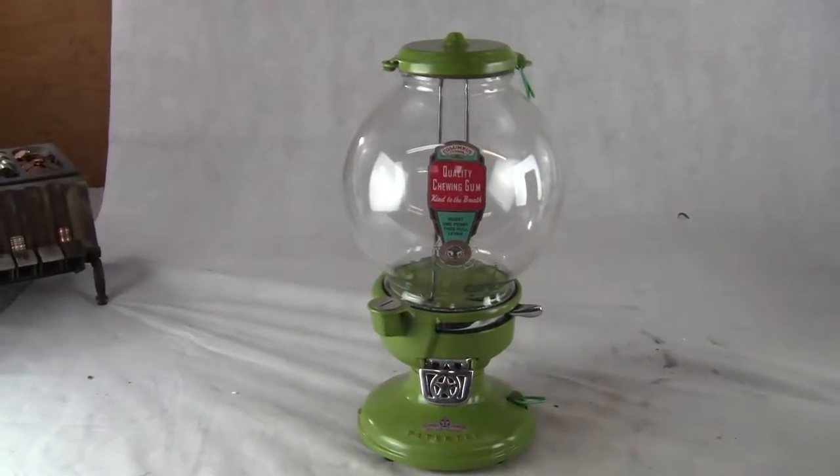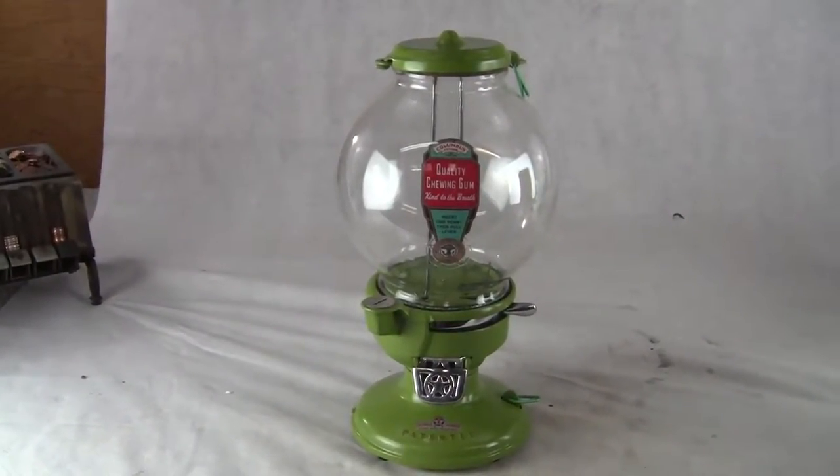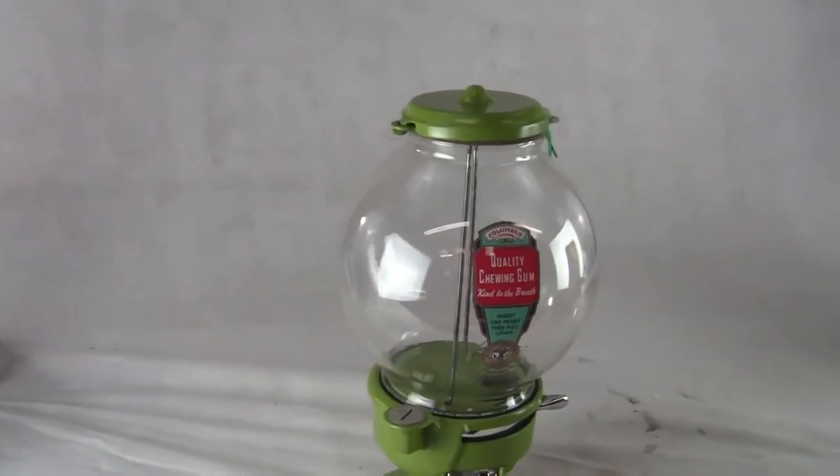Up for auction, up for sale is an original Columbus Model A cast iron gumball, candy and peanut machine. This is in excellent restored condition.